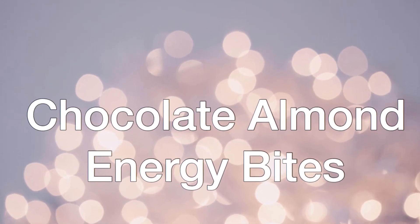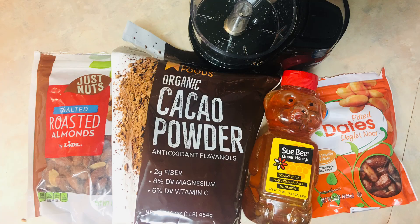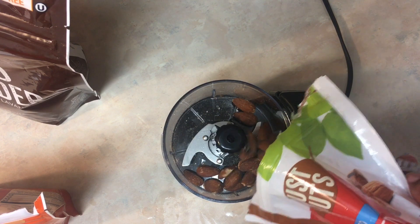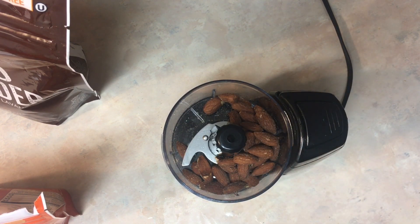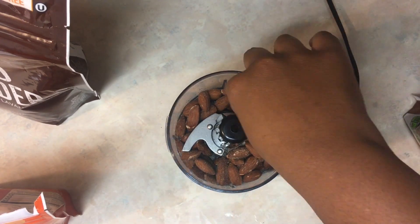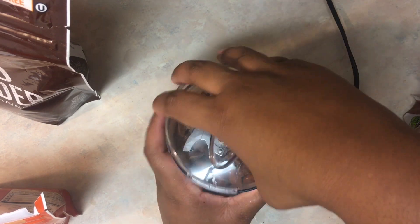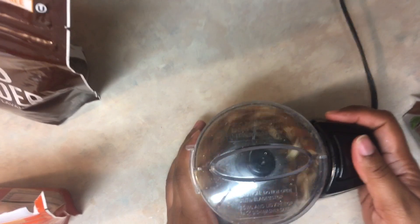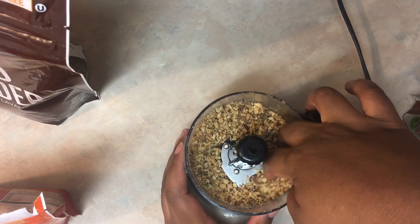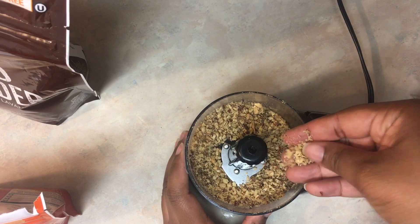Welcome! The first thing I'm going to make is the chocolate almond energy bites. Here is everything you'll need. The first thing you're going to do is measure out and blend up your almonds — depending on how many you're trying to make, you'd add more. Let me sneak one of them. This is about the consistency you're looking for, just nice and grounded.